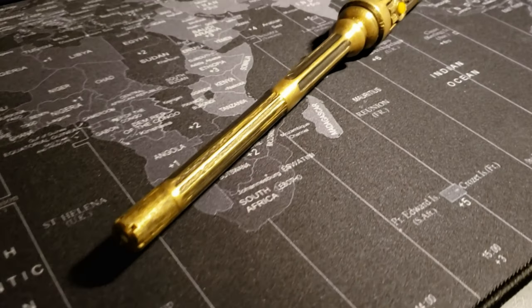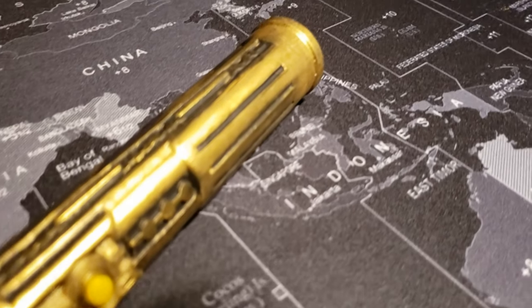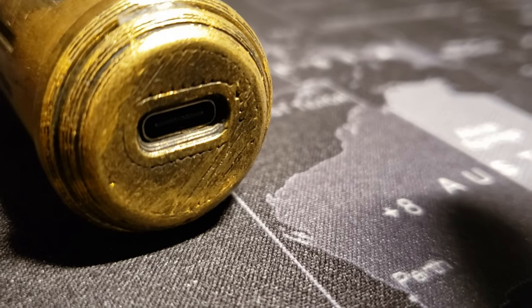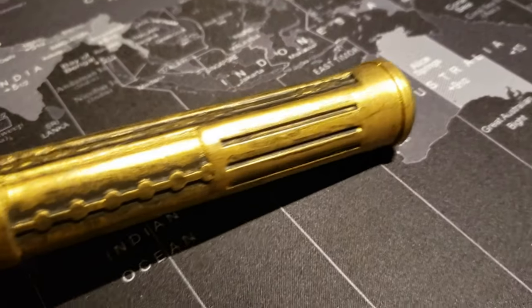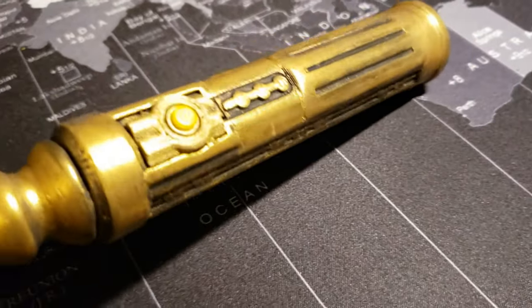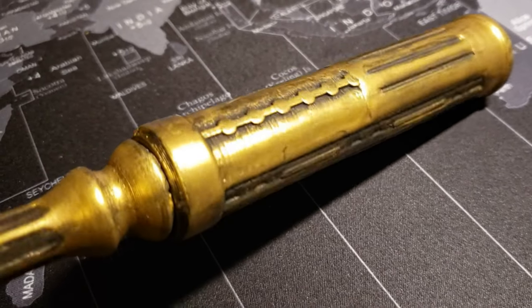Hello everyone, today I'm excited to share with you my latest creation: a wand light inspired by the magical world of the Hogwarts Legacy video game. This unique piece is crafted with 3D printing technology and features a sleek USB-C charging system powered by a robust 3.7 volt lithium-ion battery.